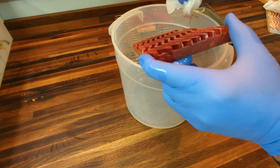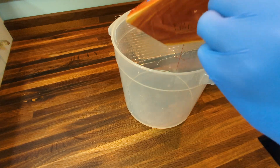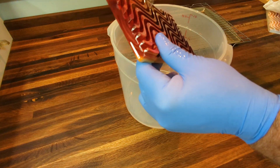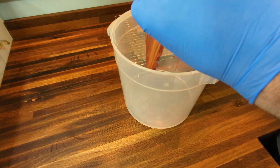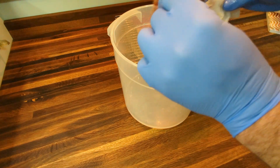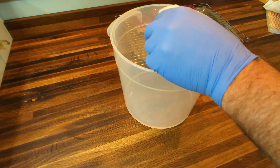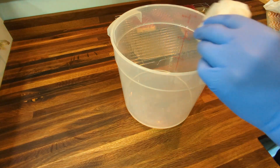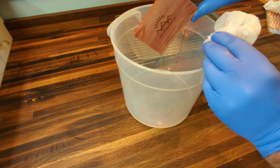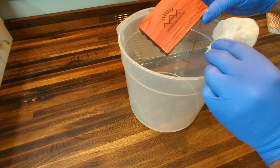These are the first big ones I've cut, so I may come up with a better dipping plan, but you can see this gets most of it. Let gravity do its work. I like to put the wavy side up so it soaks in more on that side. We just batch these out — dip and drip.